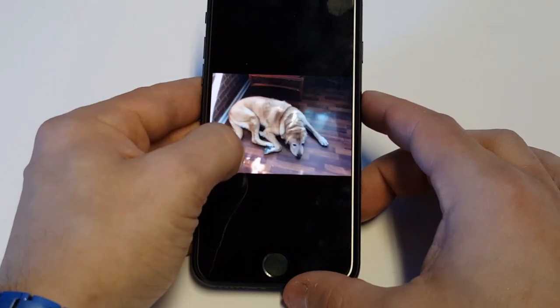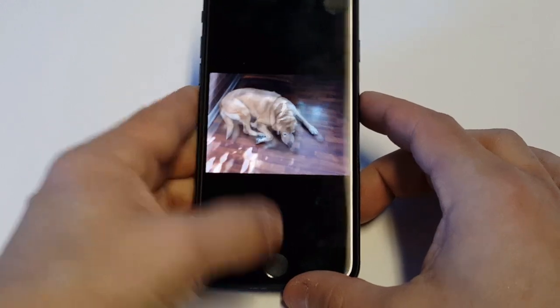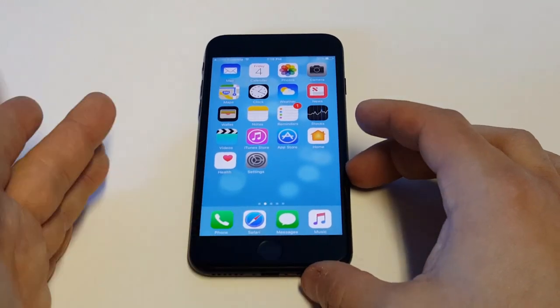They take up a little bit more space when you do them, but it's definitely a cool feature. This has been around since the 6S and 6S Plus, but if you guys were wondering how to do it, it's really that easy.